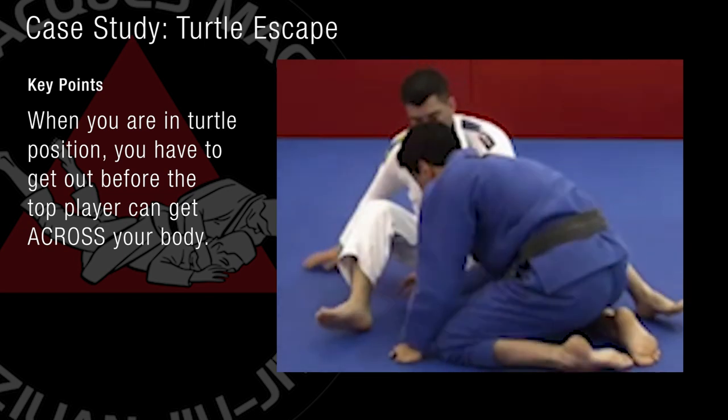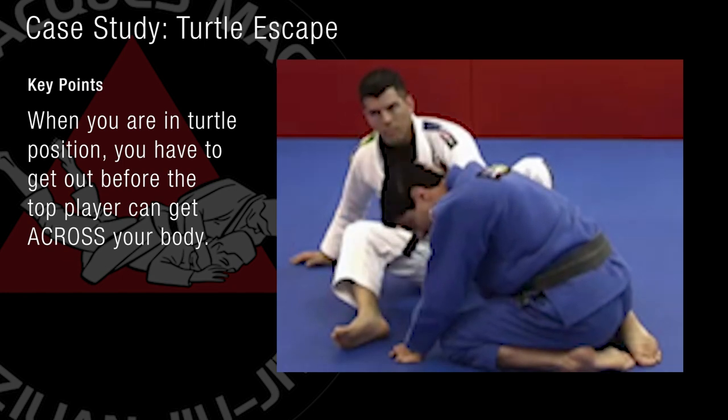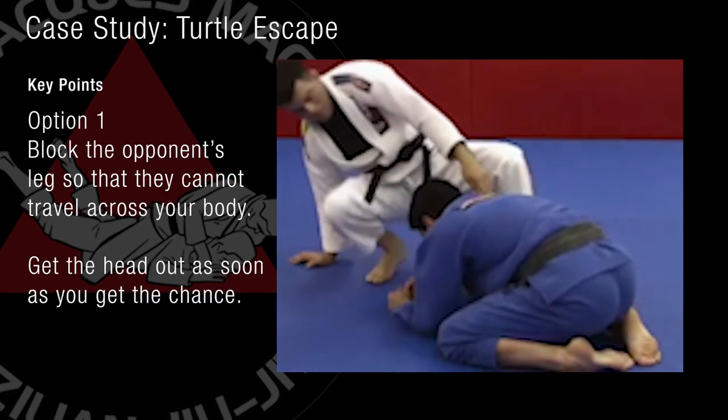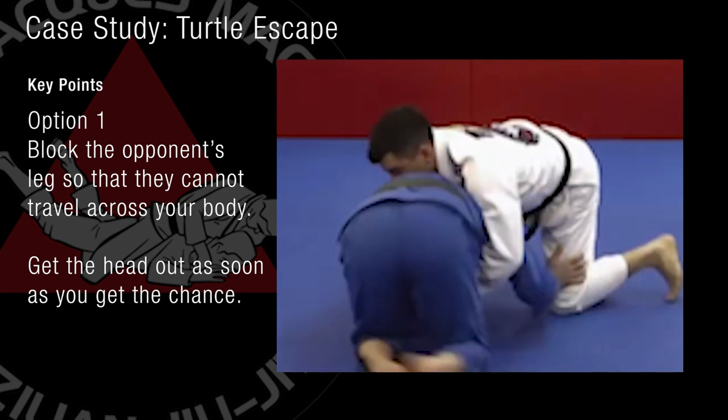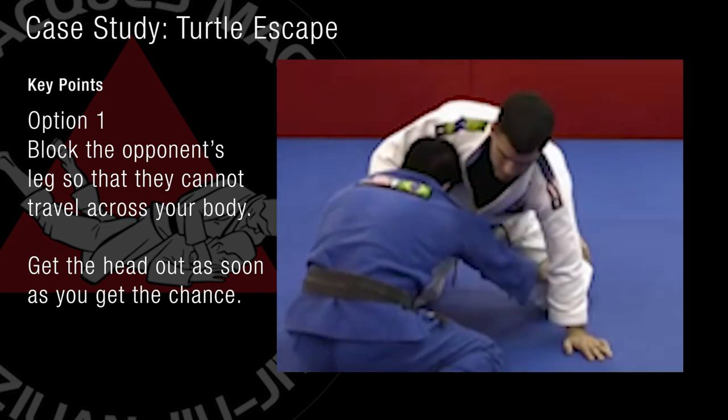I need to make sure, especially this leg, will never get here. And one easy way is, since they hold the collar and he goes around, I'm blocking up right here. Now I'm popping my head back.